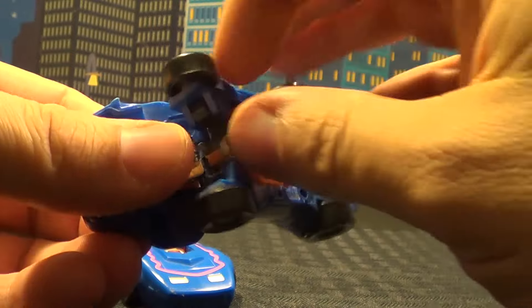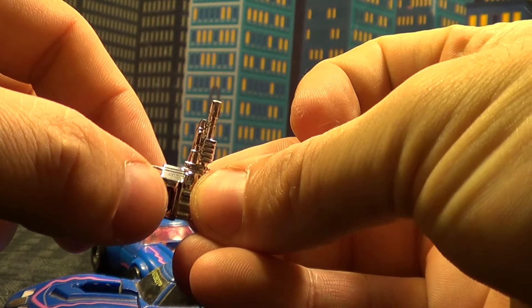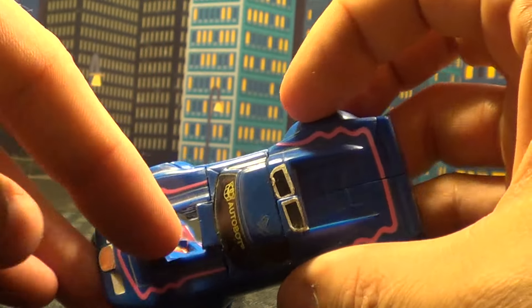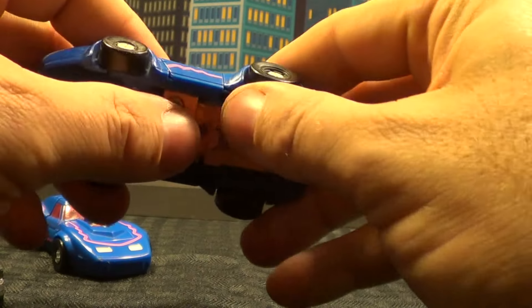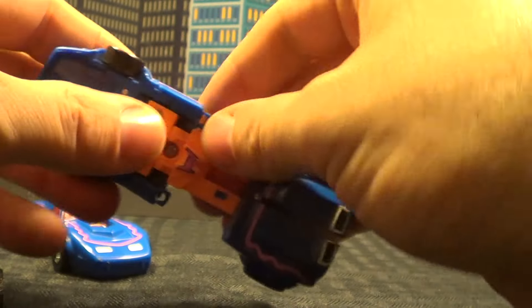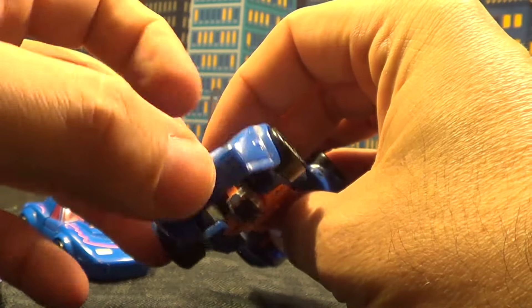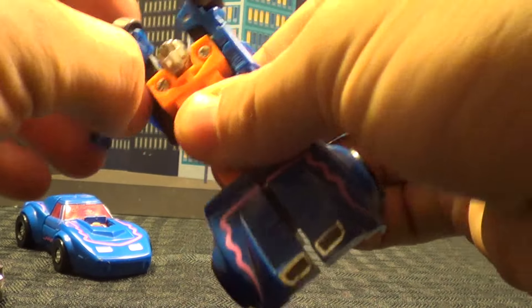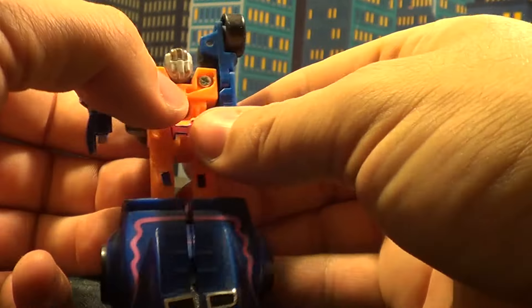First things first, pop the engine out. The engine is just kind of friction held in between these two bits here that are hollowed out of the gun. When you do get one of these guys, they are probably the most notorious for the hood missing or an arm missing, mainly because the hood is just friction held on. It's a large piece that moves around on top of these arms and can easily be pulled off because they're just mushroom-pegged on — they just kind of pop right off.